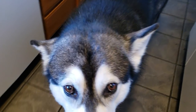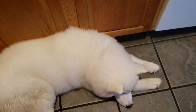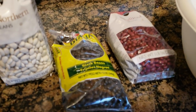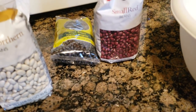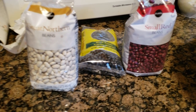We are about to start daddy's birthday taco soup by soaking beans. I've never done this before. It said that you just put them in a bowl and cover them with two to three inches of water, cover and let them soak overnight. So let me pour these in here.